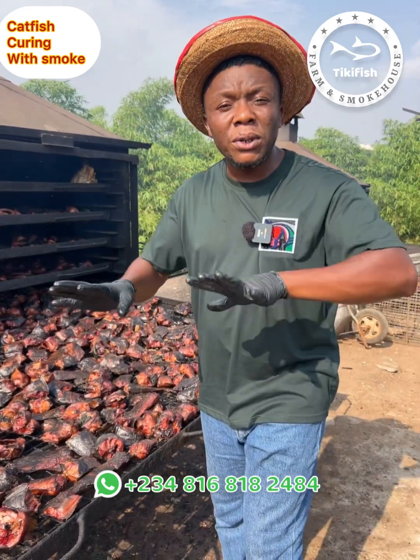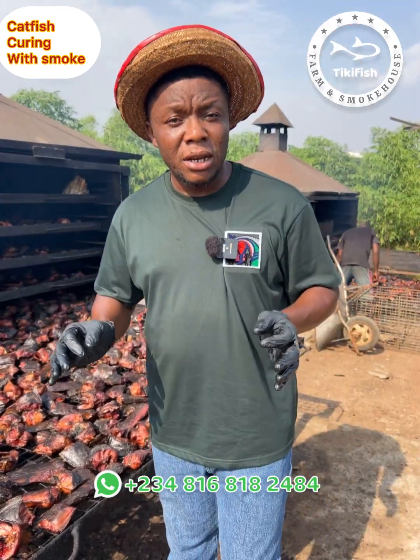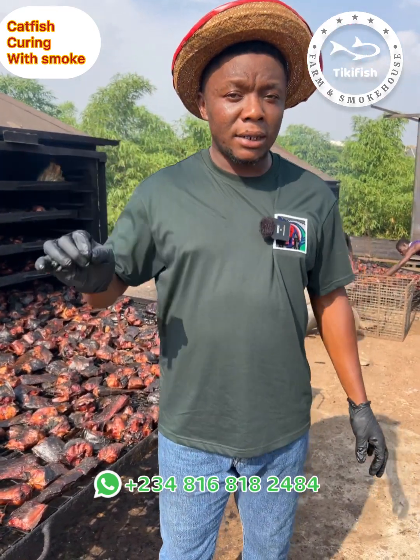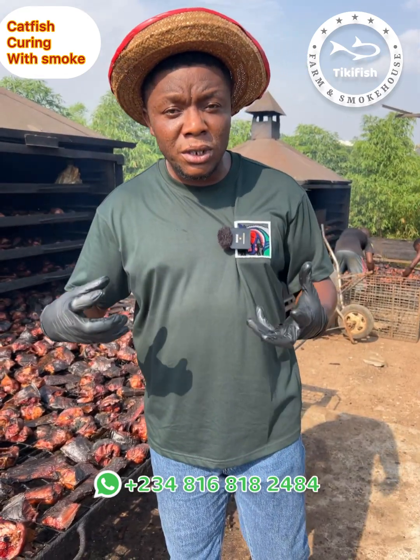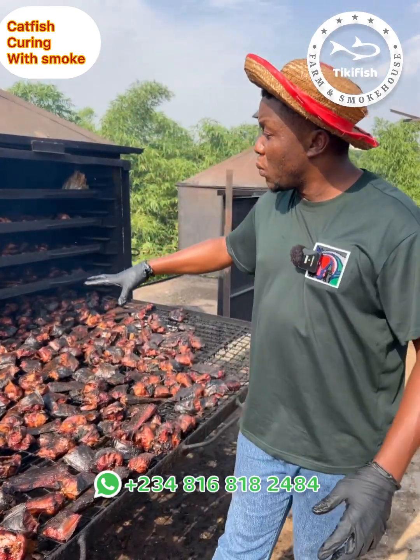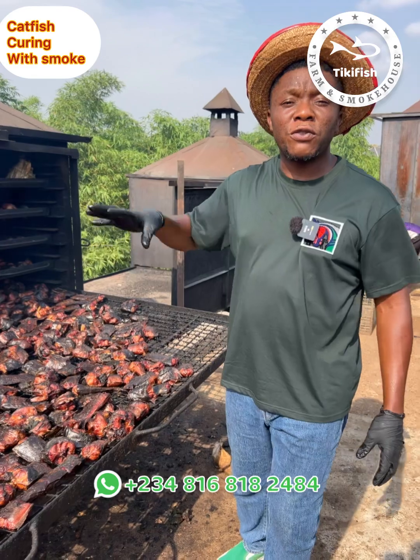At that stage, the only thing that can happen to the fish is for it to break, but the fish will never go bad — it will never grow molds. It is the moisture content in the fish that is responsible for the growth of molds. This is why we make sure that we dry our fish very well.